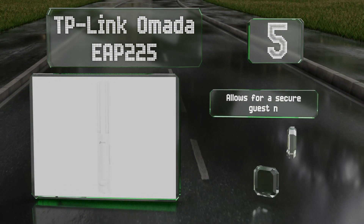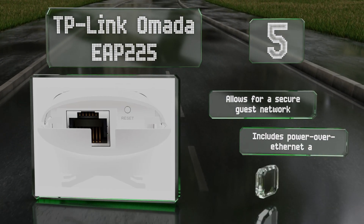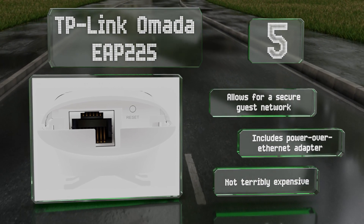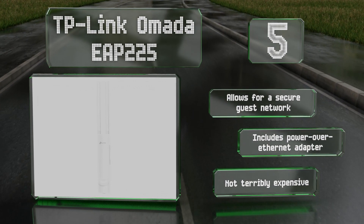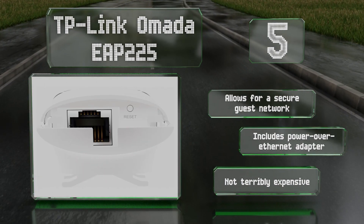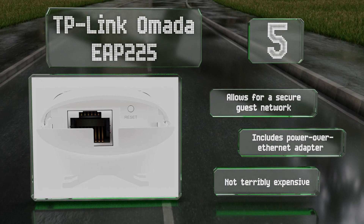Halfway up our list at number five, unlike typical indoor routers, the TP-Link Omada EAP 225 is still highly reliable when used in extremely hot settings. It's suitable for gigabit-class internet plans and offers a range of over 600 feet with an unobstructed view. It allows for a secure guest network and includes a Power over Ethernet adapter. It's not terribly expensive either.